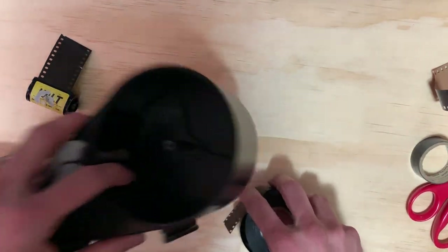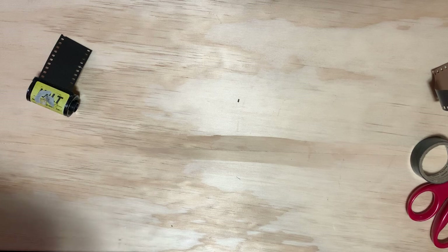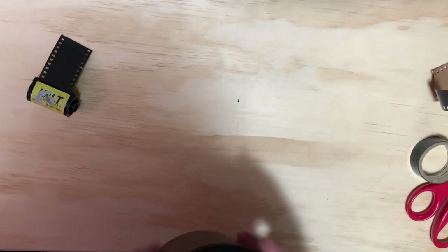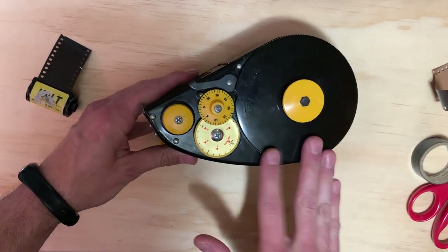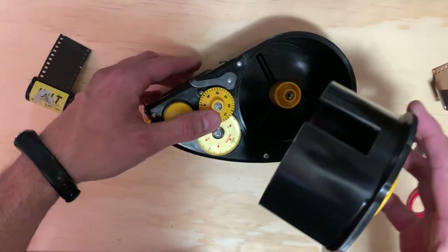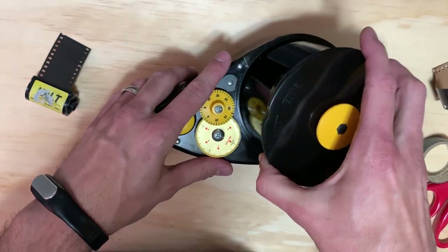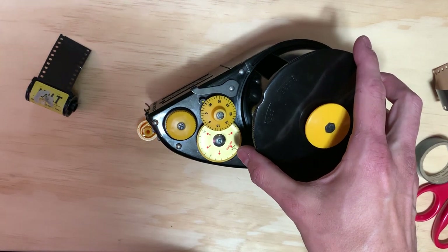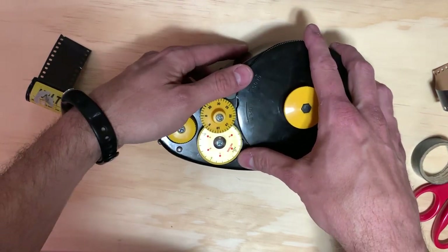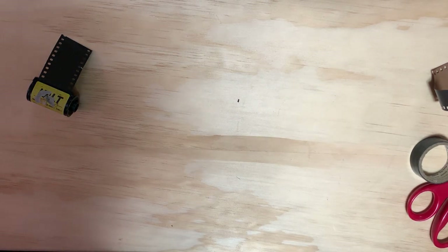So that's basically it — that's how you bulk load. I really highly recommend doing it. It's a great way to get into some of these weird different films maybe you haven't seen, or just make those custom rolls, or just make things a little bit cheaper. I'm really a big fan of either this Alden or the Watson model loaders. There are some people that claim they don't like these because they do have a little lip here — you are pinching the film, and potentially you could maybe put a little crinkle or a scratch in it. I've loaded with that Watson loader since 1987, 1988. Never had any issues with scratching or pinching or anything like that.